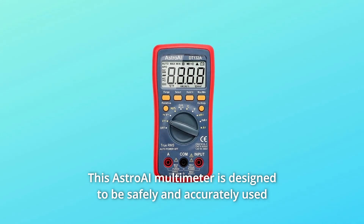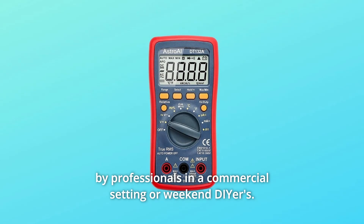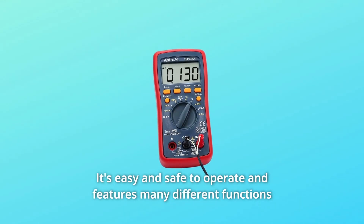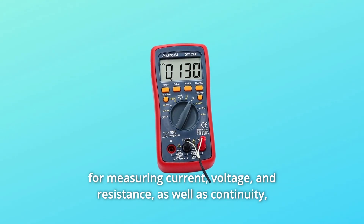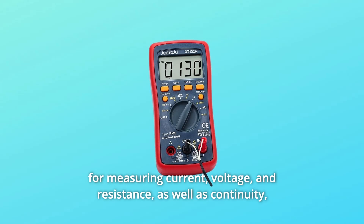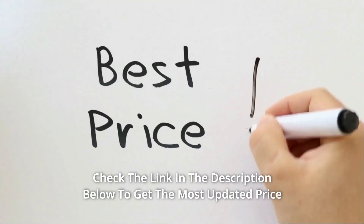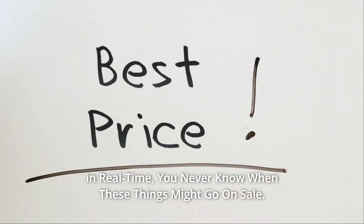This Astro-E multimeter is designed to be safely and accurately used by professionals in a commercial setting or weekend diners. It's easy and safe to operate and features many different functions for measuring current, voltage, and resistance, as well as continuity, capacitance, and diode testing. Check the link in the description below to get the most updated price in real time — you never know when these things might go on sale.